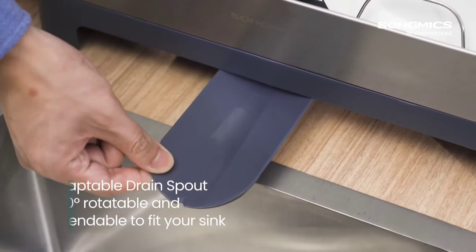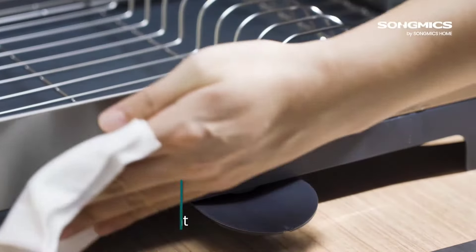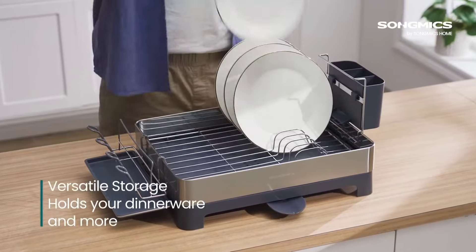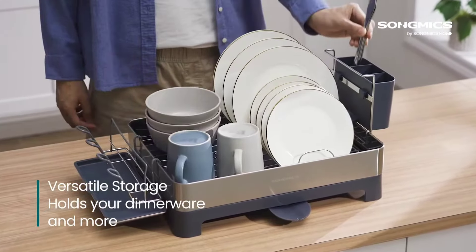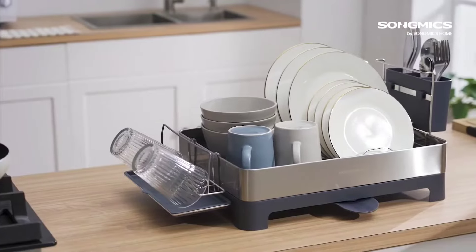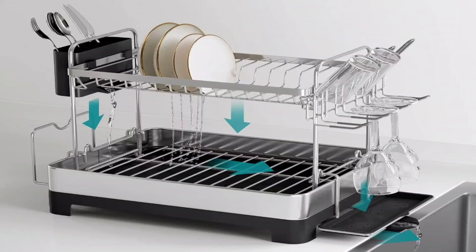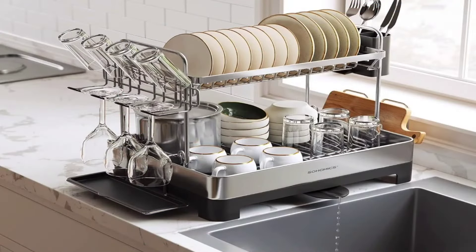Another aspect worth mentioning is its customizability. The removable cup holder drip tray and repositionable utensil holder allow for easy cleaning and personalized setup, adapting to your specific needs. With its modern, low-profile design, this dish drying rack seamlessly blends into any kitchen style. Overall, the Song Mixed Dish Drying Rack delivers on both functionality and aesthetics, making it a must-have for any kitchen enthusiast.